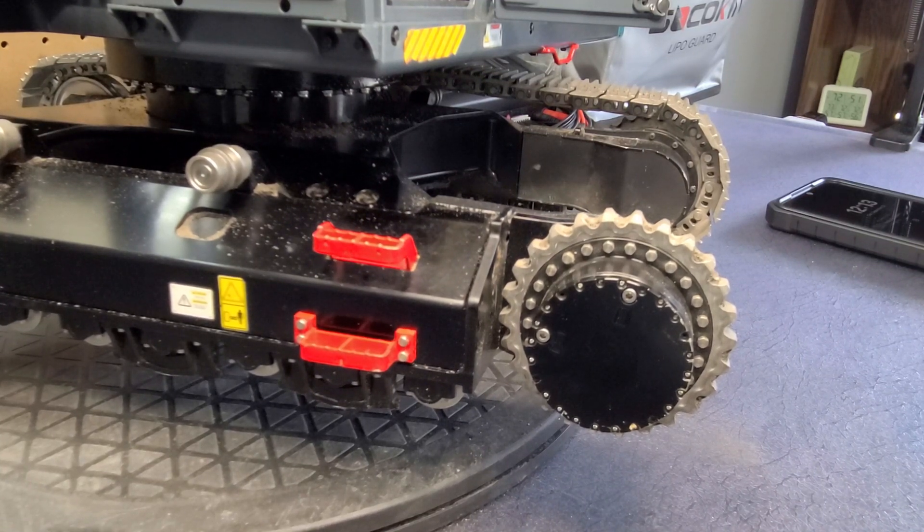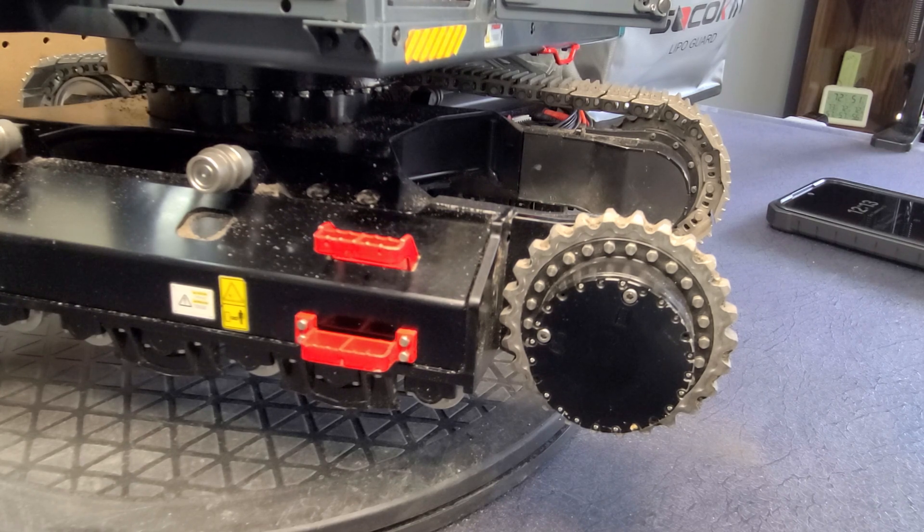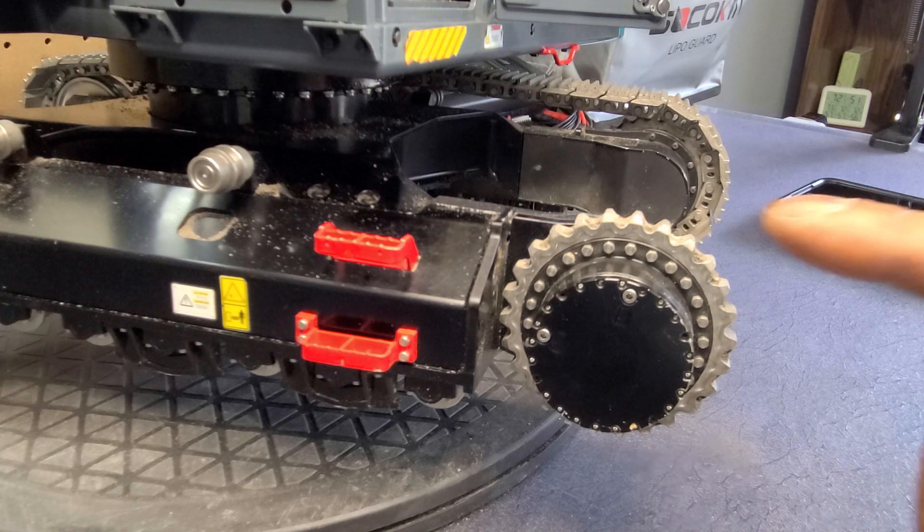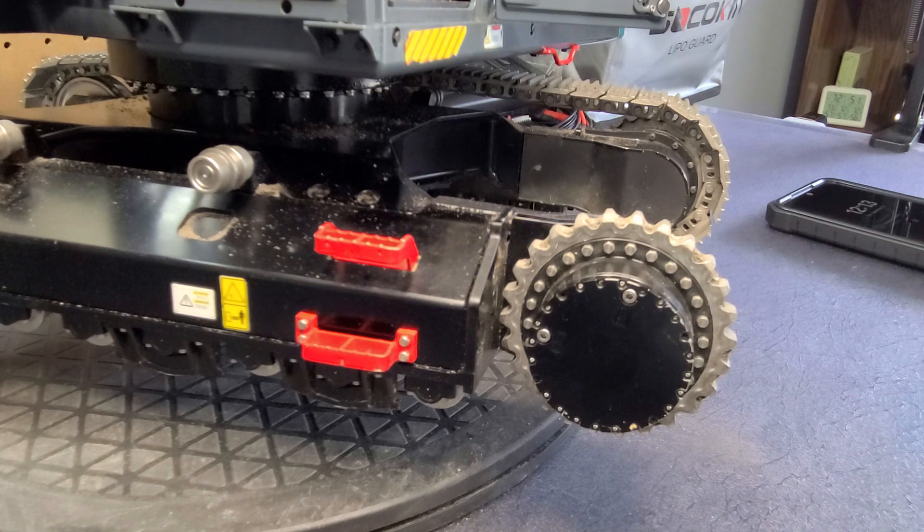Hello, my name is Jerome and welcome to my RC Construction YouTube channel. Today, once again, I'm dealing with my Lisu SK 500 LC excavator and problems I've been having with this rear track drive system over the past month or so.